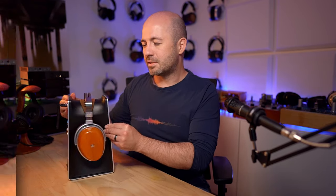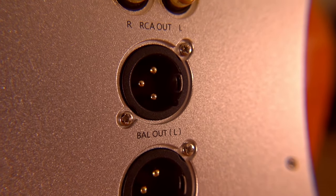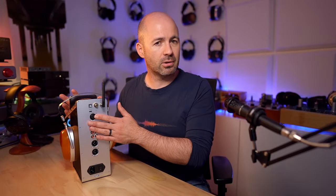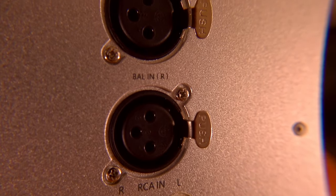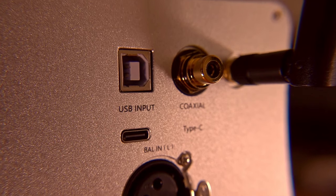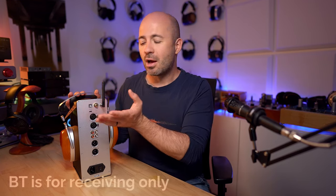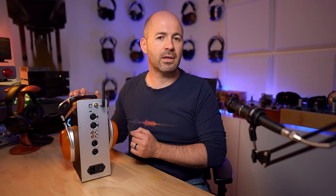Moving to the back, starting at the bottom, we've got our mains power connector and the only power switch on the device — it's on the back, with no standby option from the front panel. Above that are XLR and RCA outputs to feed external amplifiers, plus RCA and XLR inputs so you can use this purely as a headphone amp. At the top is a cluster of digital inputs: USB-C, USB-B, coaxial SPDIF, and a Bluetooth antenna with LDAC support. I would have liked to see an optical input and a toggle to switch between the headphone output and the rear outputs.